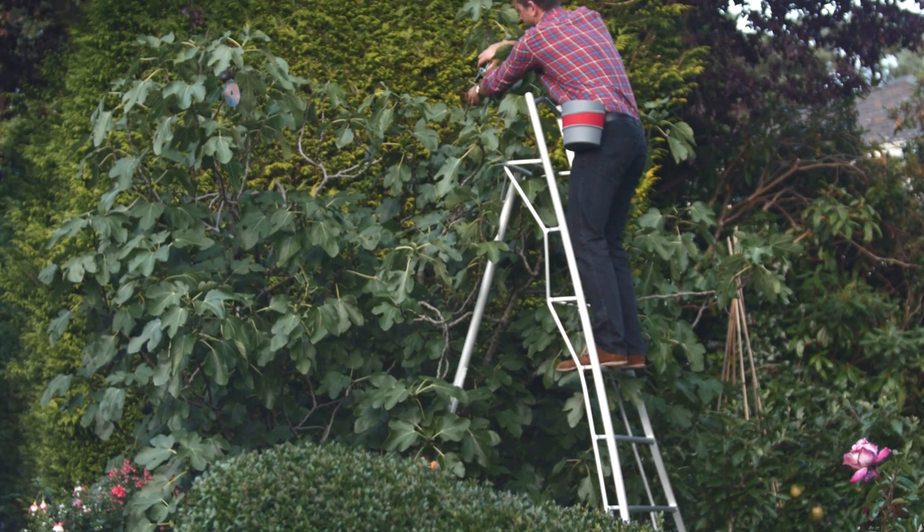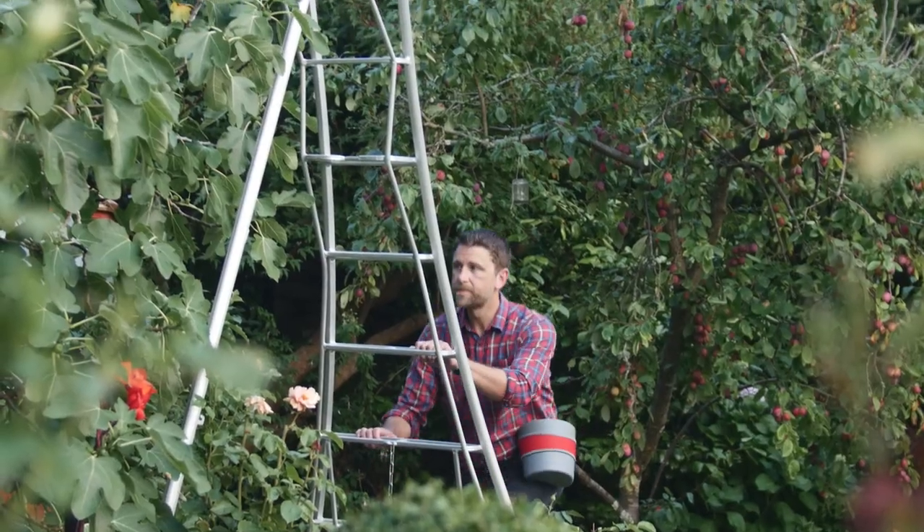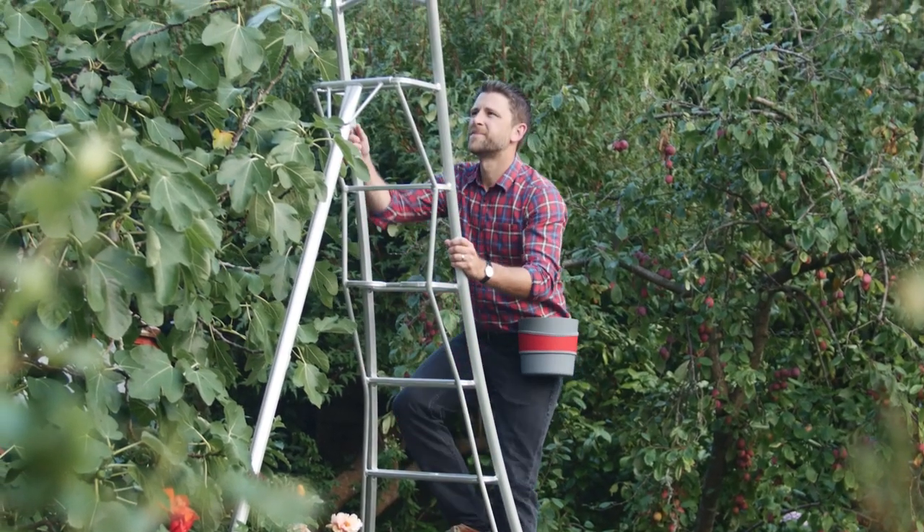Hip Trug improves your safety when working at heights. It leaves both hands free to hold on to the ladder when climbing up and down.